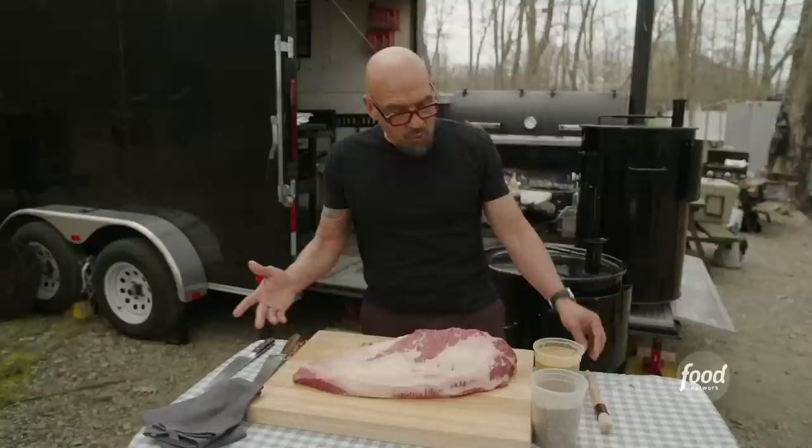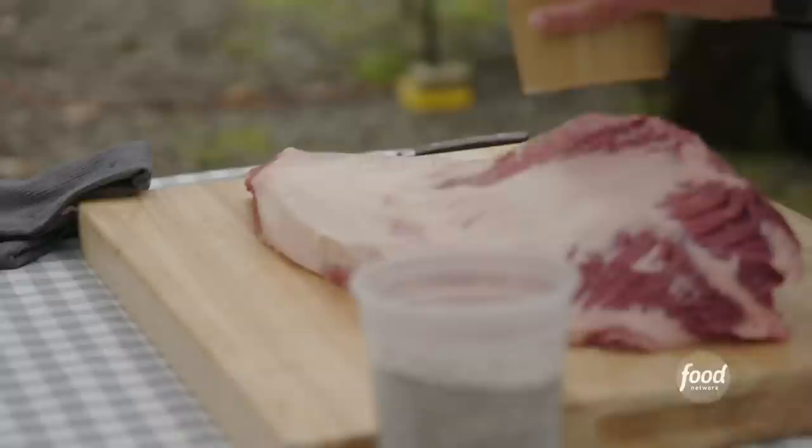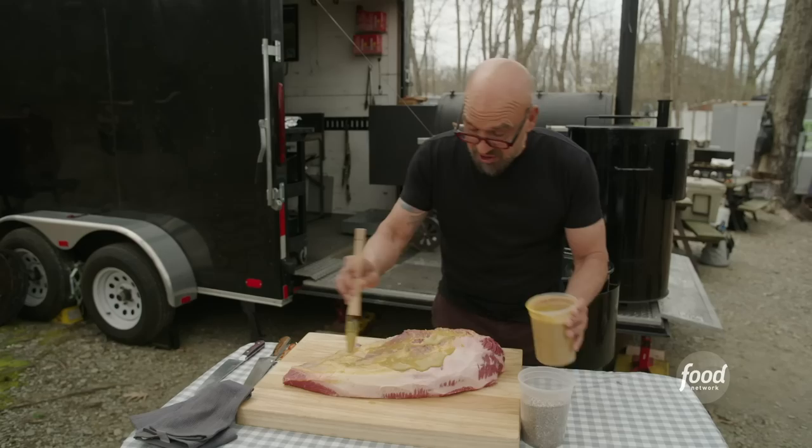What I'm gonna do first is just brush this with a little bit of mustard. You could use any mustard of your choice. At Mabel's, we have a mustard sauce that we use on the table. What this is doing is two things: it's gonna add some flavor, it's gonna add a little bit of moisture, but the other thing it's gonna do is help our rub stick.